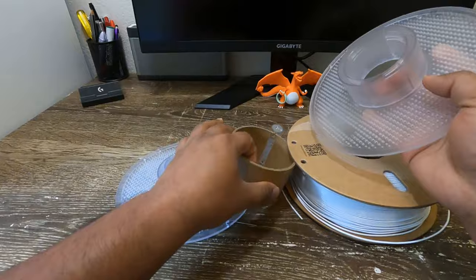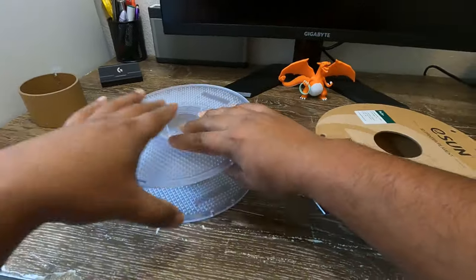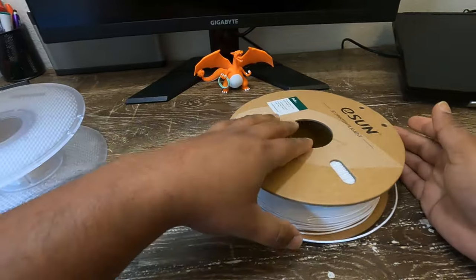Open the Bambu Labs spool holder and remove the core from the inside. Once removed, place the open spool holder to the side. The printed Bambu Labs spool holders can also be used for this process.